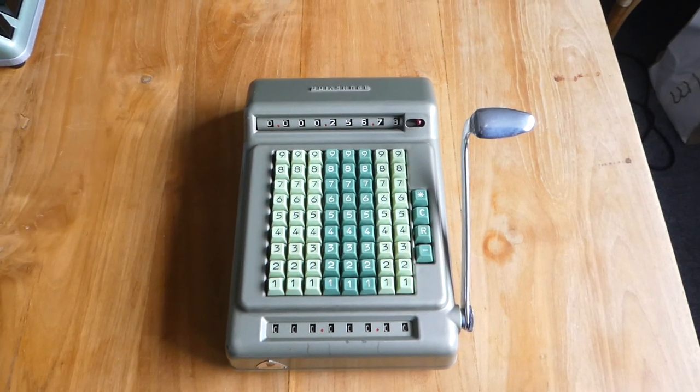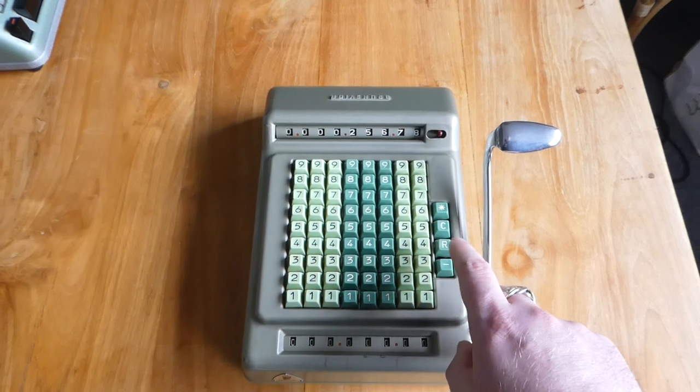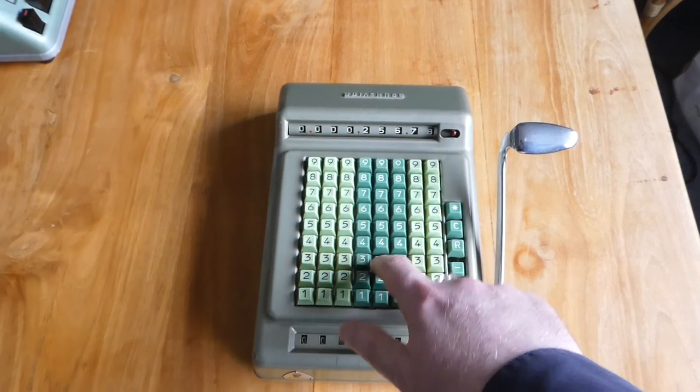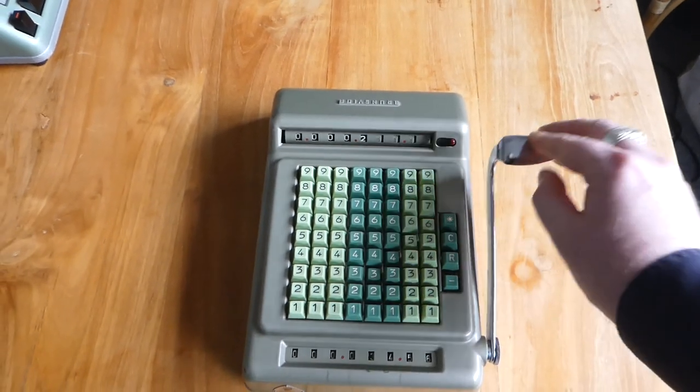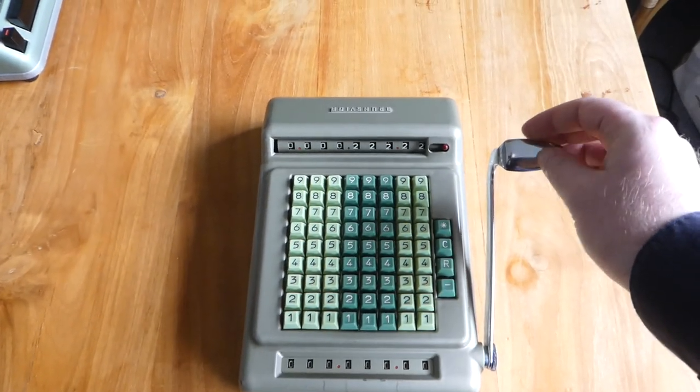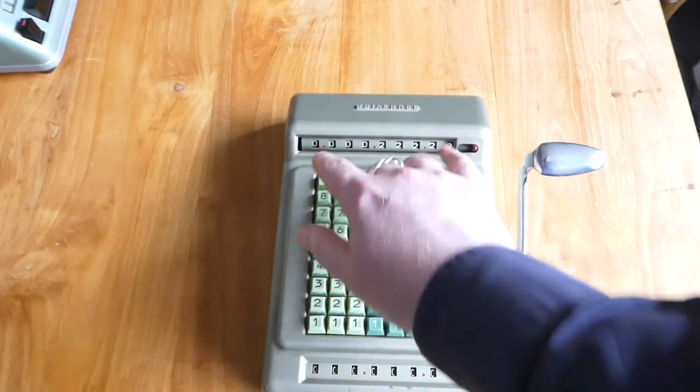You can also subtract. There's a minus button here on the right. You may have noticed that the main register shifted to the right a little bit.